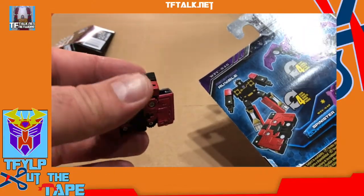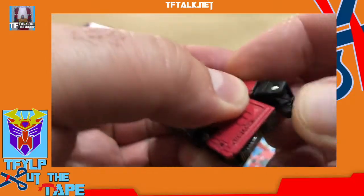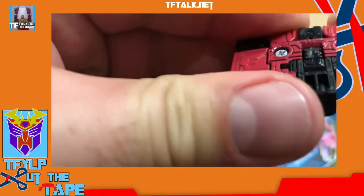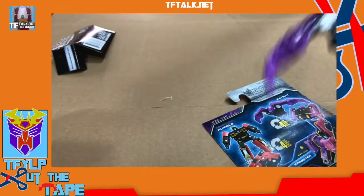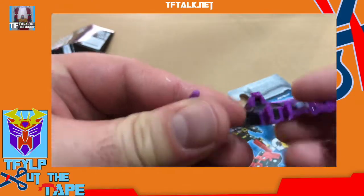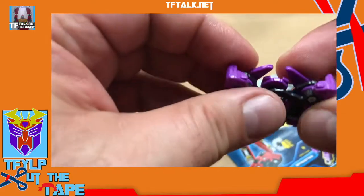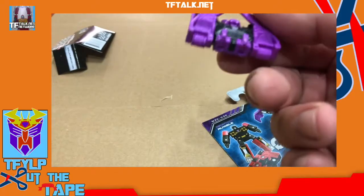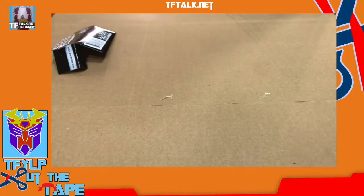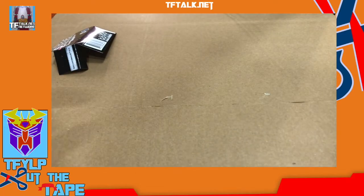That's what it looks like when you transform it. I noticed with this camera angle that my thumbs are getting in the way. I will address that in the next video. I think what I have to do is move the camera up higher — put the camera on top of something.